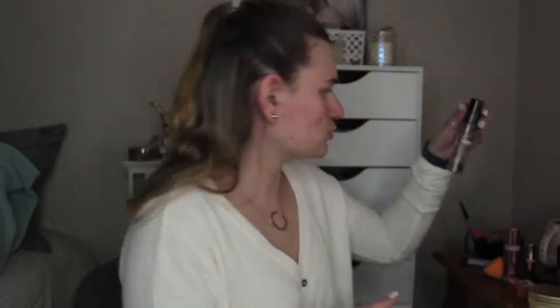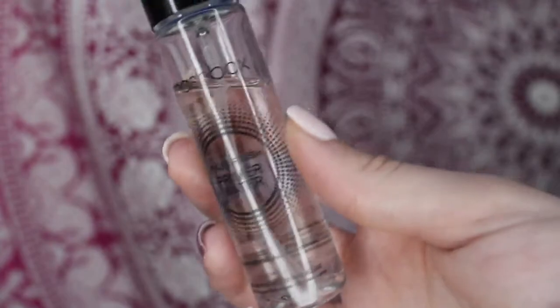And then next I'm going to use this Bowdoinish Primer Water and I'm going to spray this all over my skin. And then I'm going to let that sit a little bit on my face.